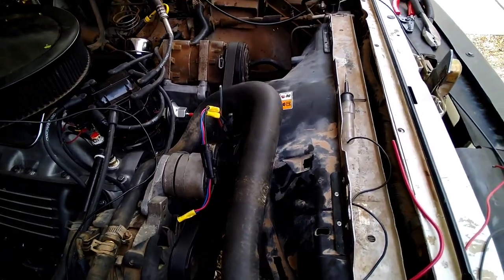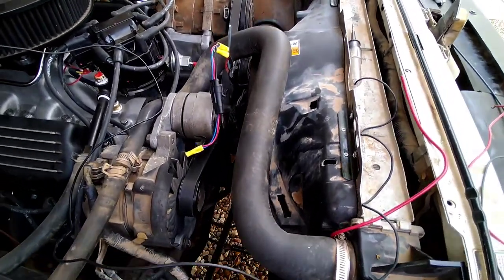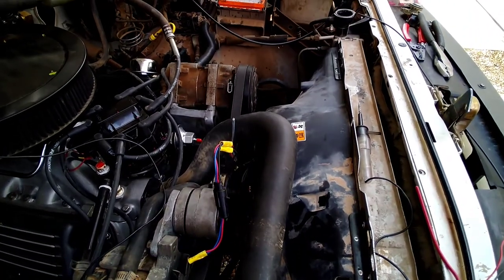We got the radiator back in the truck. Looks pretty factory — I think it looks really sharp. Tell me what you guys think.